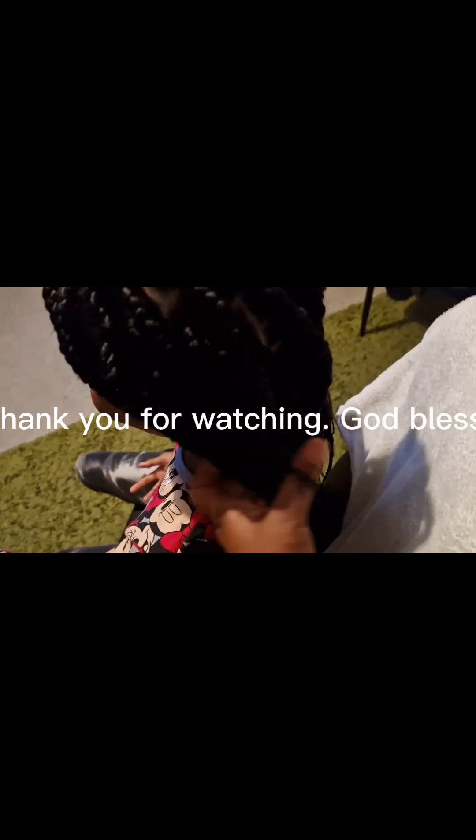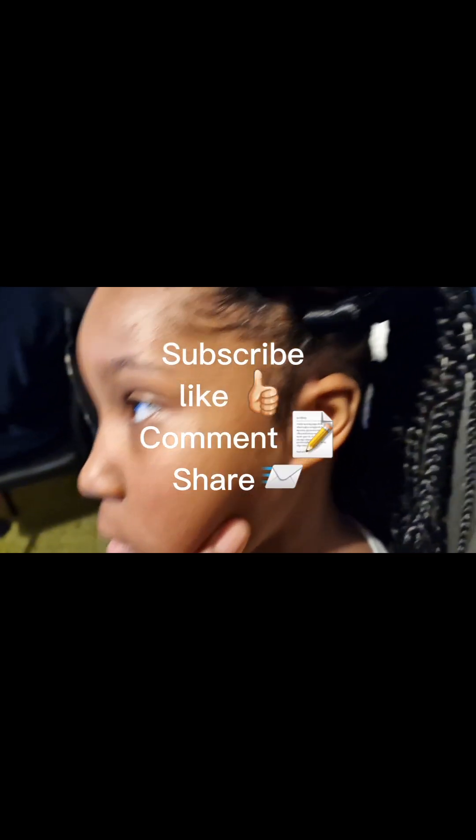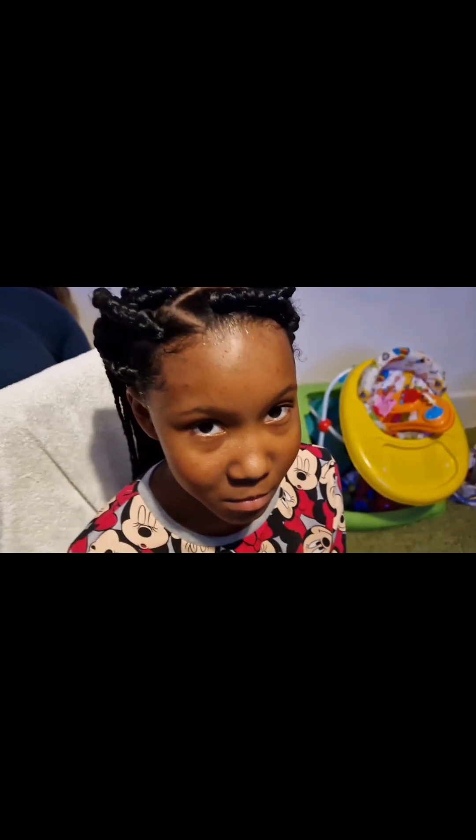The length is nice — not too long, not bad for baby girl. I'm happy, she's happy, mommy's happy. I styled it the way the client wanted and I'm happy I managed to do it. I finished with some edge control — baby girl is looking so nice, look at that!